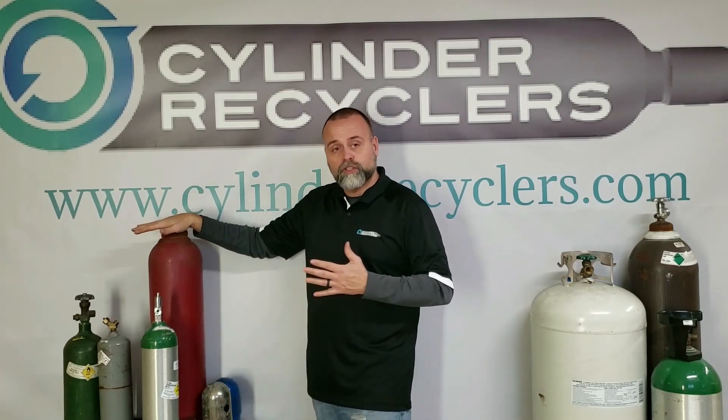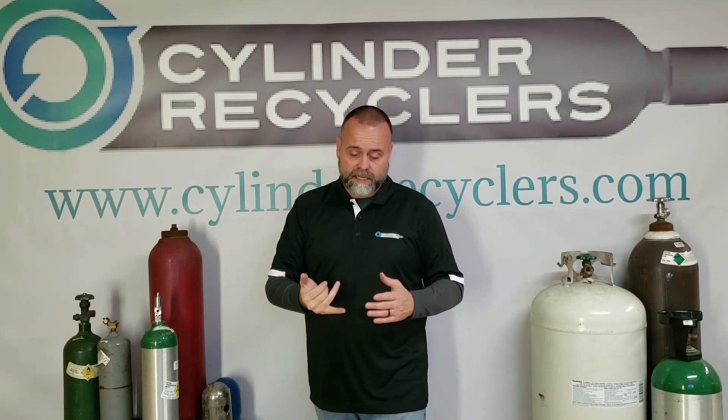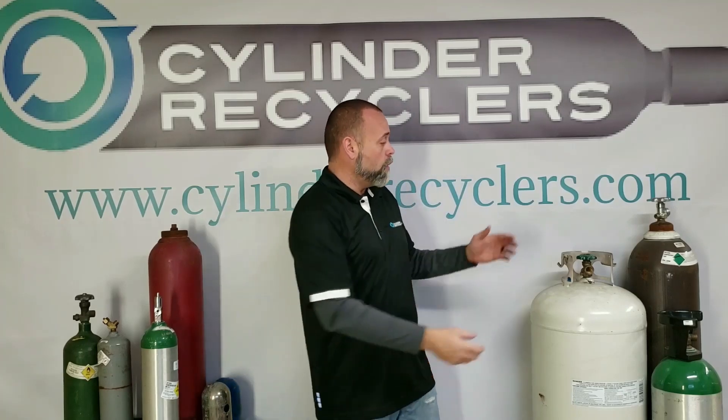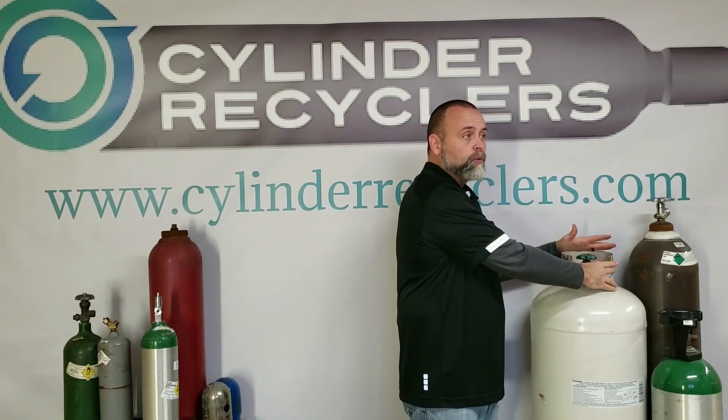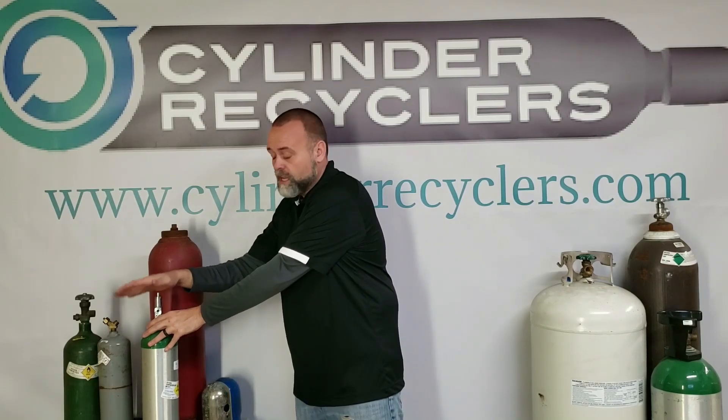Remember, before you ship, take an inventory and look at your cylinders. Do I need high pressure caps? Do I need low pressure caps? Are the valves gone so there's no need for caps at all? Do they have built-in valve protection or were they designed without any valve protection? That way it gives us a better idea of how to help you ship those cylinders safely.